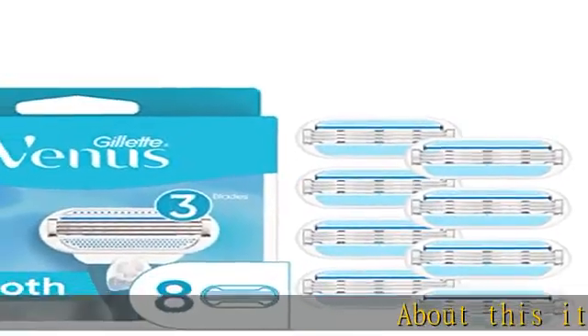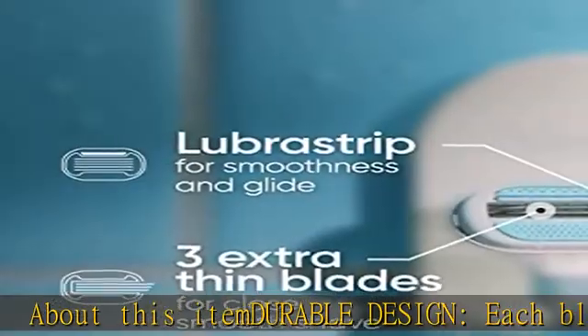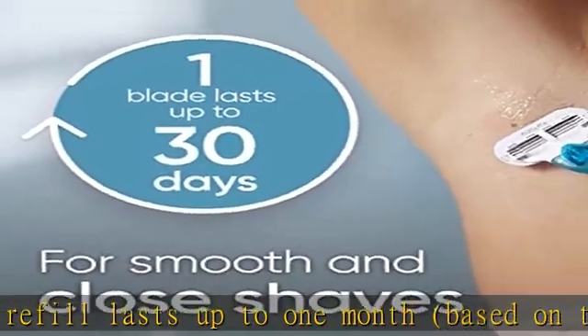About this item: durable design. Each blade refill lasts up to one month, based on a twice-a-week shave. Just use and replace when you're ready for a new one — save time. These refills have three built-in blades, shaving hair quickly and effectively.